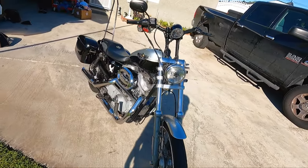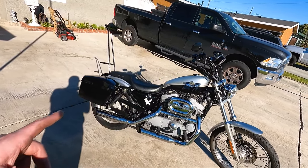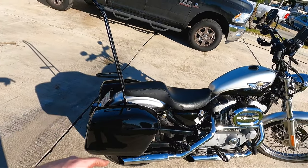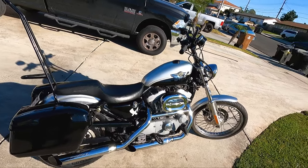All right, bike is finished. It looks super cool without the fairing, I gotta say — I really like it. The new bags came out awesome — $81 off Amazon. Very cool. We're going to hop on, ride home, do the outro on the road. Let's go.